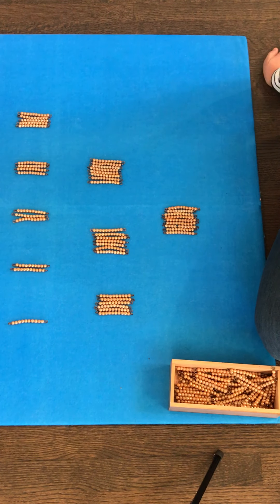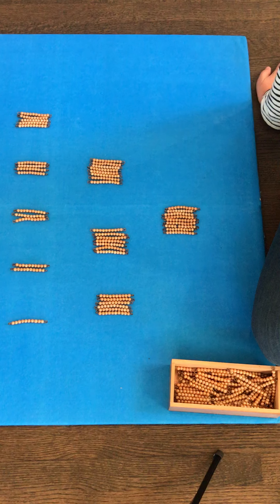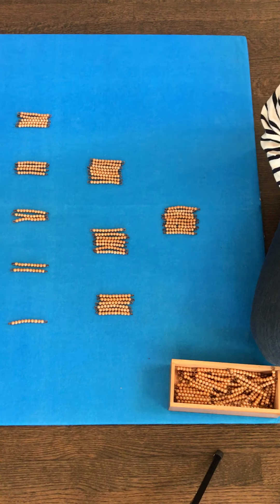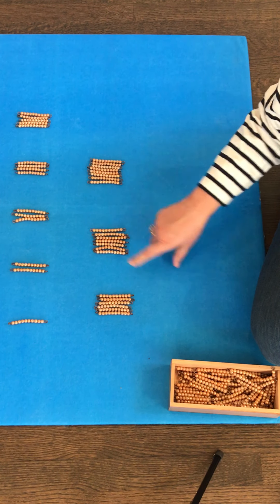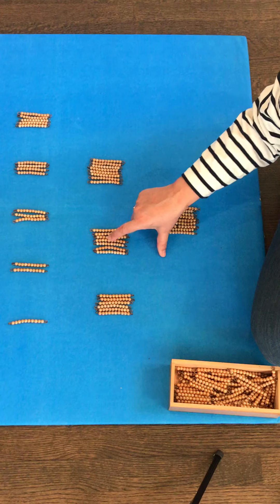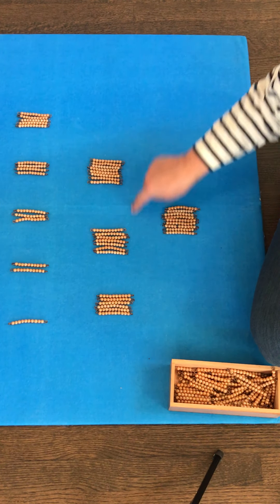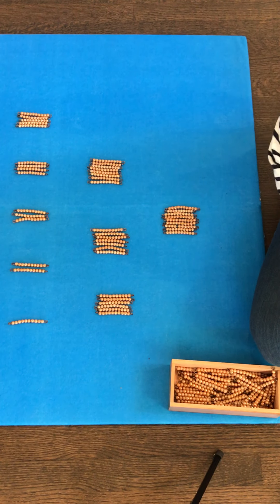So friends, you'll print out your own ten bars. You'll need 45 ten bars to make these numbers with me. You'll do it just like I did in this lesson. You'll say '2 tens: ten, twenty.' You'll say '7 tens: ten, twenty, thirty, forty, fifty, sixty, seventy.' You'll practice building them in order first, then practice showing your parents where a number is, then practice building the numbers. I can't wait to check back in with you next week and see how things are going.